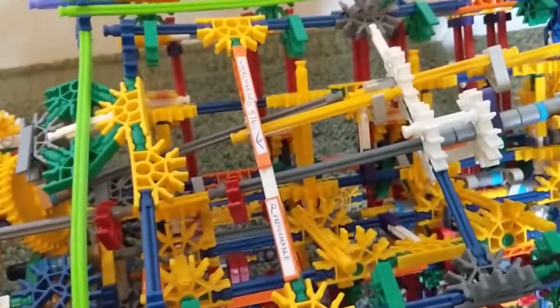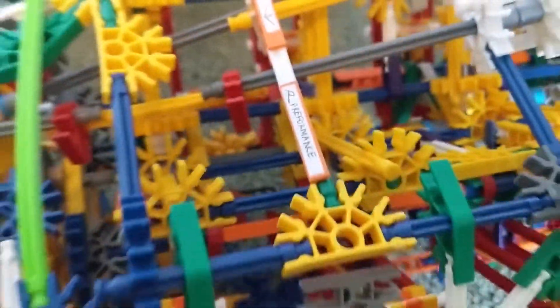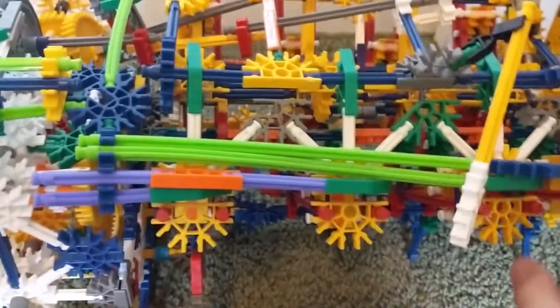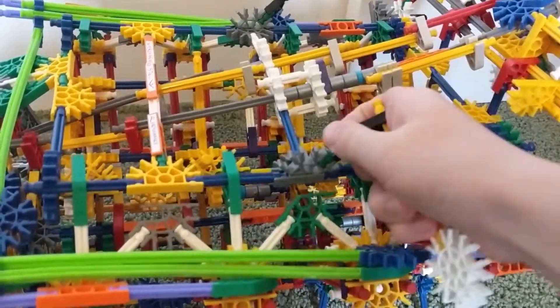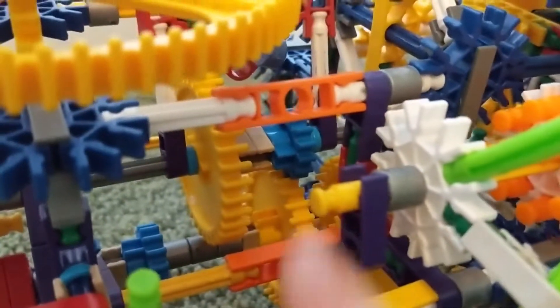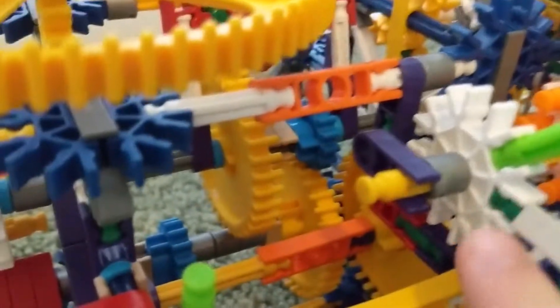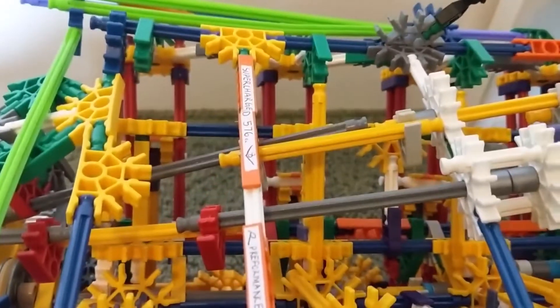Moving up here we have the pride and joy — the supercharged 576 cubic centimeter V8. It has ball-mounted mirrors over here, and spark plug wires that lead down and up to what's kind of like a distributor. When the engine spins, this piece spins and contacts these points, which send sparks to the engine. This is an eight-valve engine with one valve per cylinder. It's kind of like a two-stroke hybrid — it has an exhaust valve and an intake port.